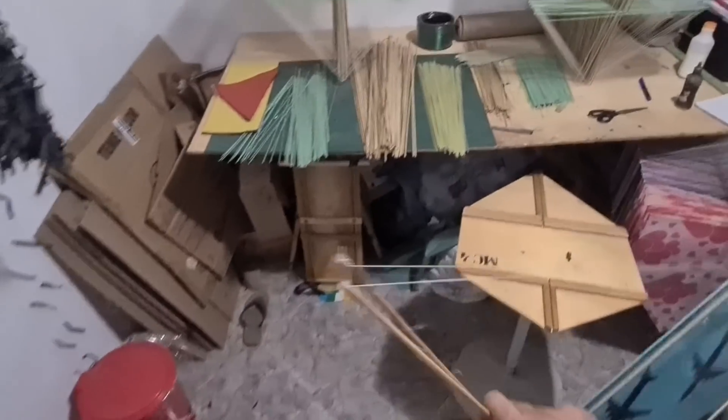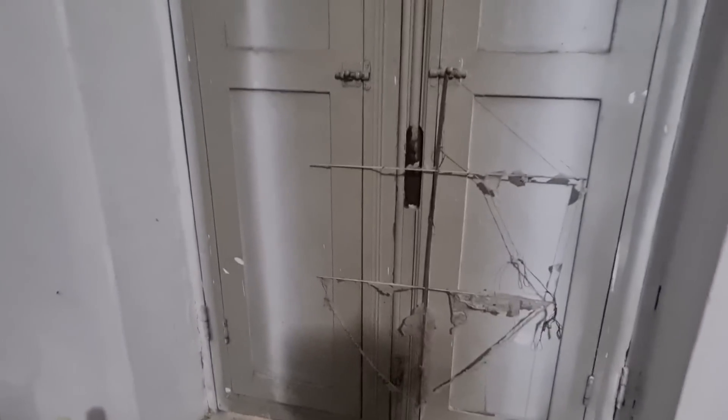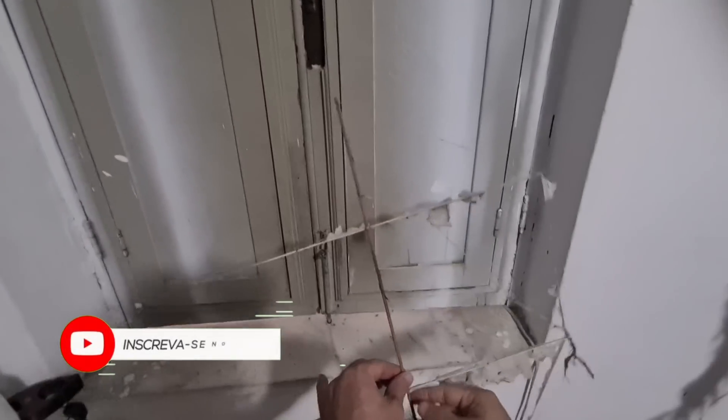Hi guys! Estou entrando aqui na loja. Tempo chuvoso. Encontrei essa armaçãozinha aqui, ó. Tá vendo, galera? No chão, ali na rua. E aí a gente vai, no tutorial de hoje, limpar ela.